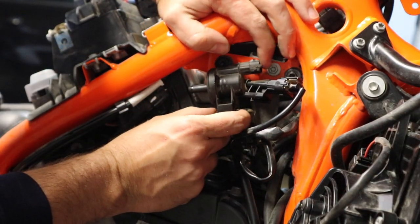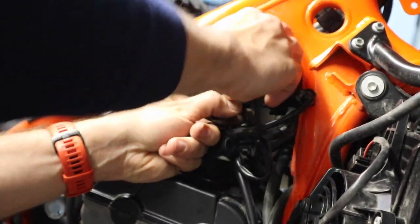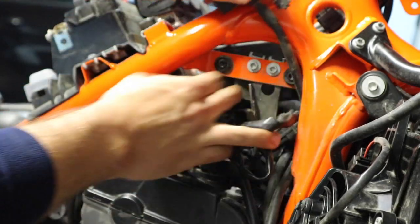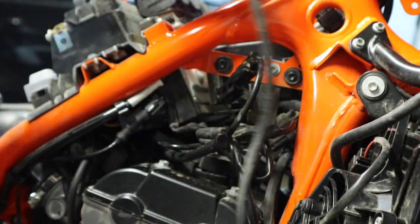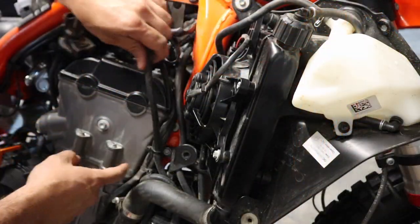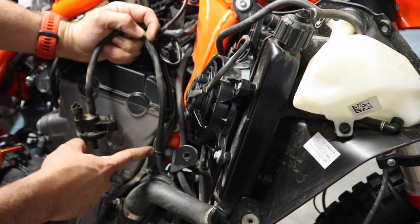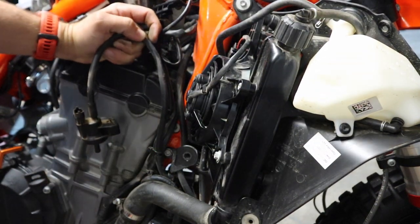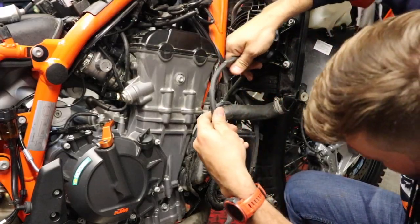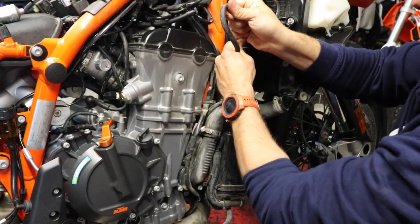It might be a little hard to see, but we've got a little rubber grommet here on this canister. We just need to pop this off of the clip here on the frame. Got that off. Now we're going to trace this down — you can see this zip tie here, we may have another one. We want to cut these zip ties so we can get this off of here.